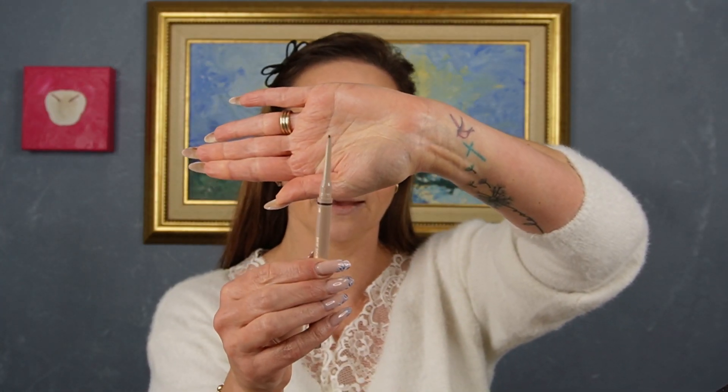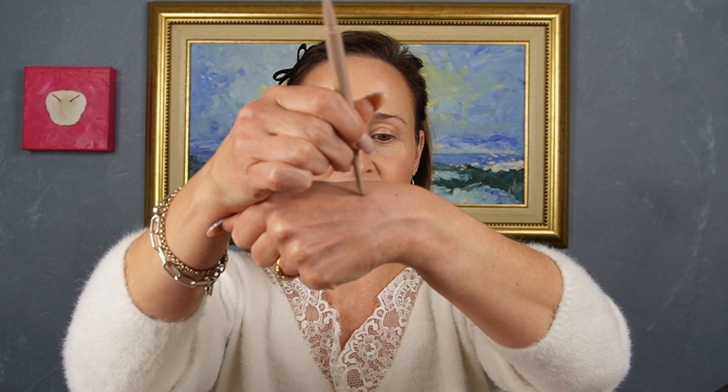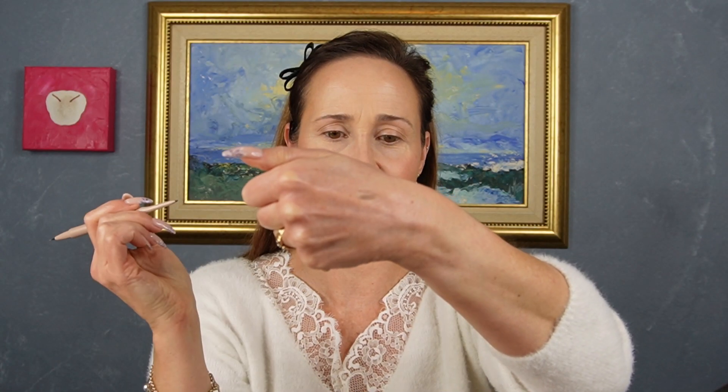I bought the shade chocolate. It has the teeniest, tiniest little tip. So there's a tip on one end and a brush on the other end. I'm not mad keen on the brush, but the pencil side of it is amazing and I really like what the color looks like. The pencil is definitely my favorite part.